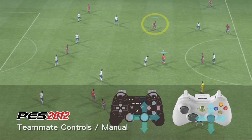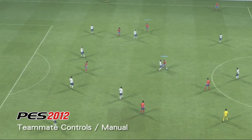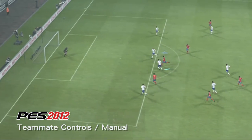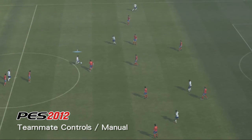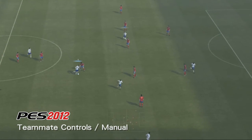As we can see here, the system gives you total freedom to control one player and find space with another. Like the TeamMate Assisted system, this method can also be used to link together multiple runs.